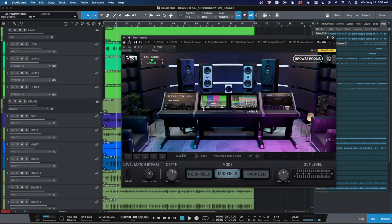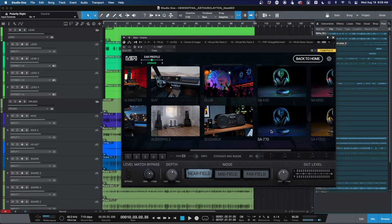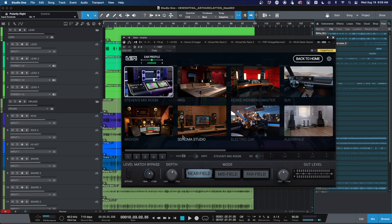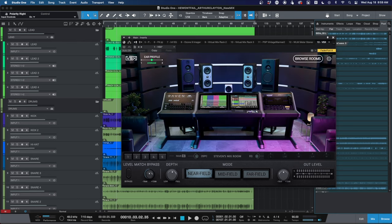The rooms themselves can sometimes feel a little wonky going through them, but they sound really good depending on which one you use. I really like Steven's room, Sonoma's cool, I like Archon, and I like the Car, the Boombox, and the AirPod emulations — those are the ones I use most when mixing and referencing. Some rooms can feel a little weird; that's just me and my ears. I don't care for NRG or Howie Weinberg Studio, but the others really work for me.